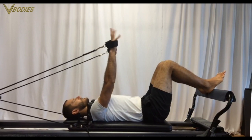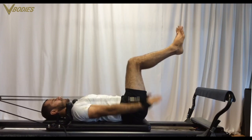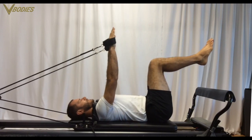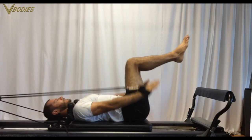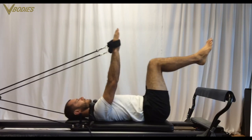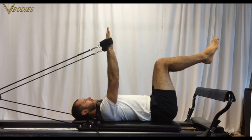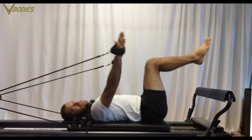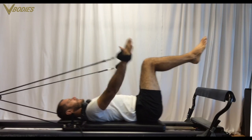Draw your legs up to tabletop and pull your straight arms forward. We'll go through the checkpoints together: neutral position in your back, scoop in your abs, ribcage down under control, shoulders down, and arms straight. Then you're just pulling those arms forward and pulling them upwards deliberately.